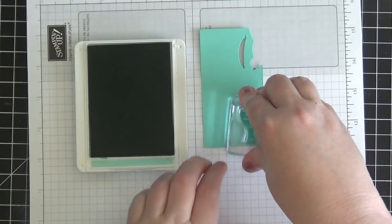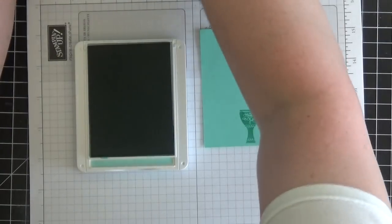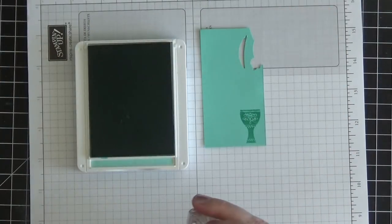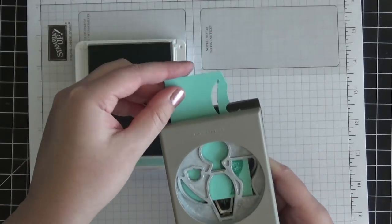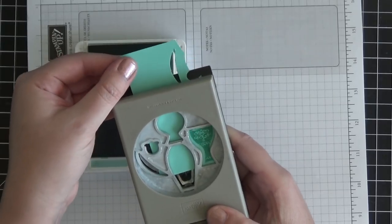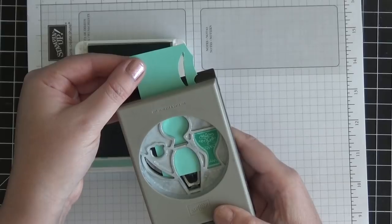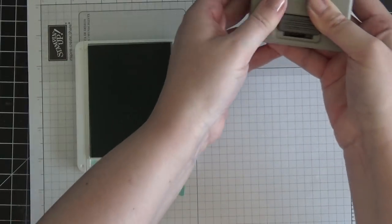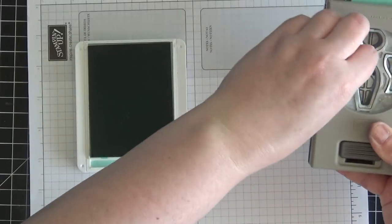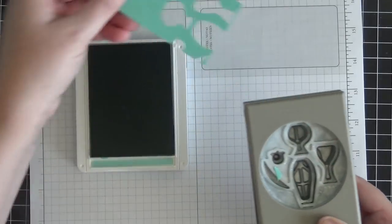I'm going to ink and stamp this down on a scratch piece of Coastal Cabana card stock, again using Coastal Cabana ink. Then I'll clean that off and go ahead and punch this first vase out. You just line it up, look through the back, line it up perfectly in the groove for the tall vase, and then simply punch down. You get a lot of little extras — you can use those for other projects or just discard them as scraps.